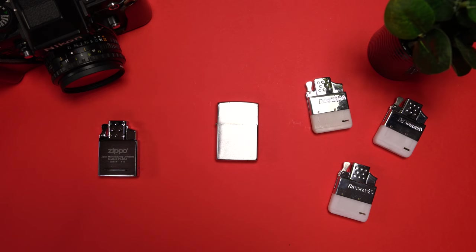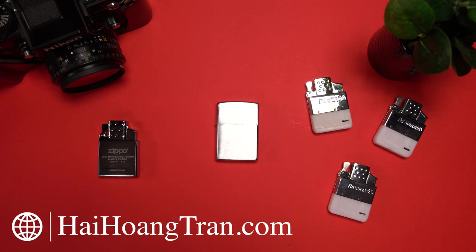I have a small collection of Thunderbird lighter inserts because the company actually makes a few different versions with different flames. I've already made a few written reviews of these inserts on my website, so I'll link it down in the description below for those who are interested.